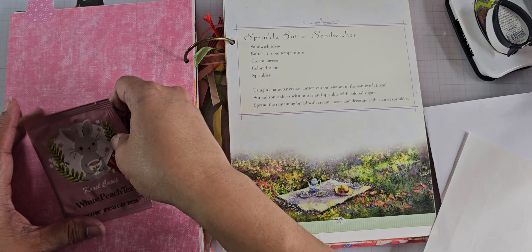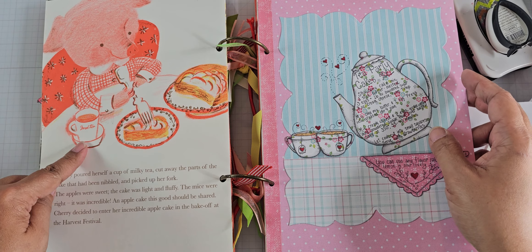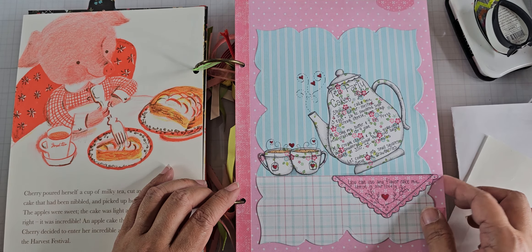I chose this page in the book to mirror this part — she's actually sitting there eating pie and having some milky tea. So I thought that would be appropriate to face that page.